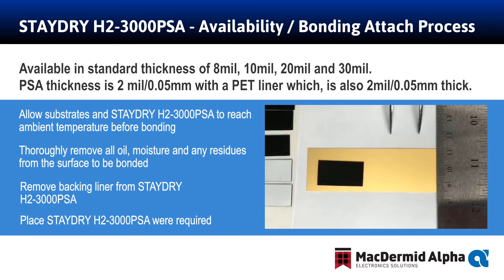This process again eliminates anywhere from 16 to 24 hours from the standard attach process associated with H23000. This H23000 PSA attach process can also increase design flexibility in your products.